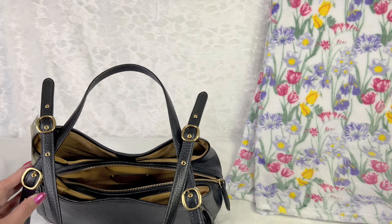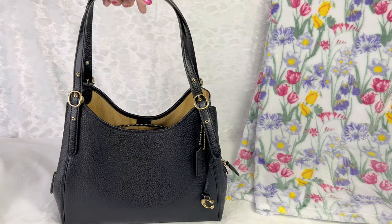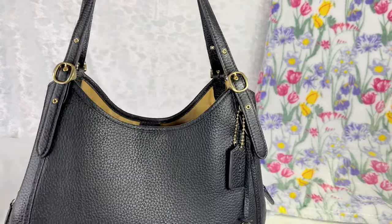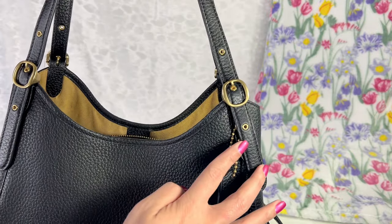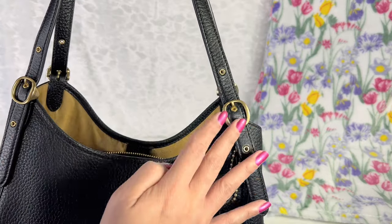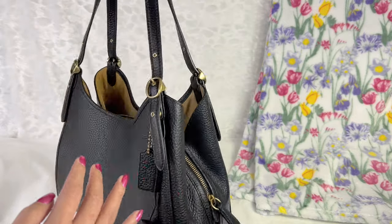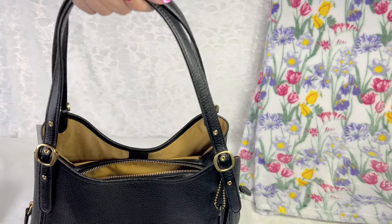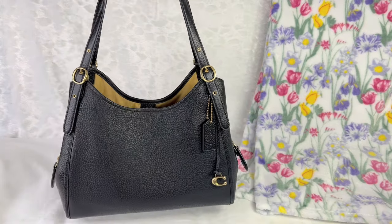The Lorry shoulder bag comes with two adjustable straps, one on each side, with three settings where you can easily adjust. On the other side as well you can just easily slip it on your shoulder or carry it with the top handle. It is so easy to carry.